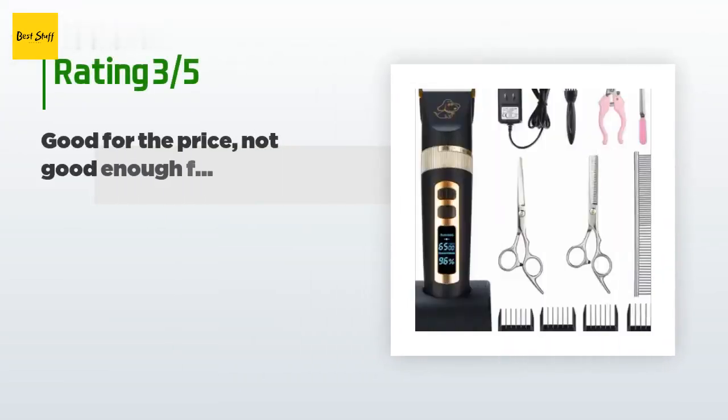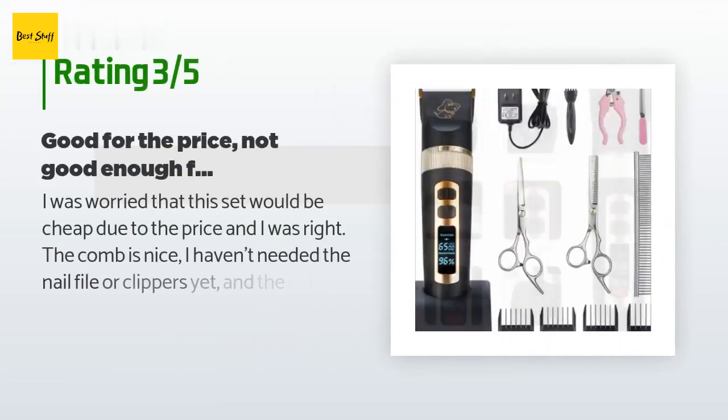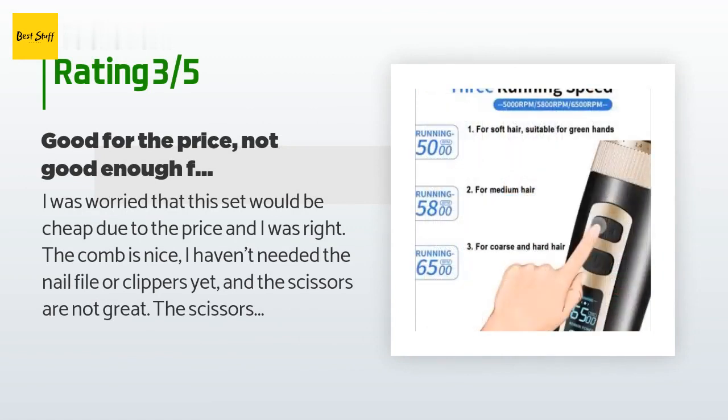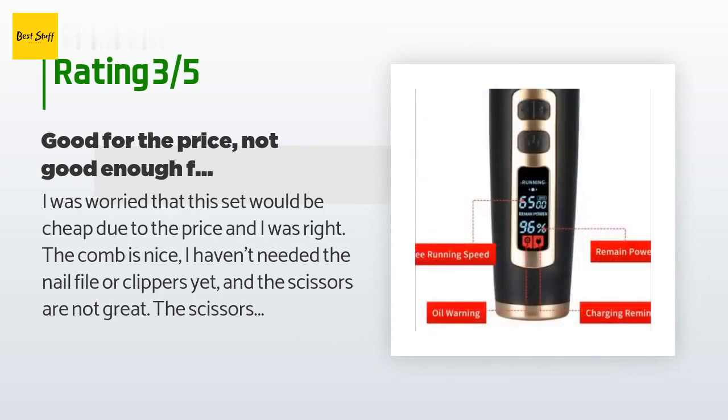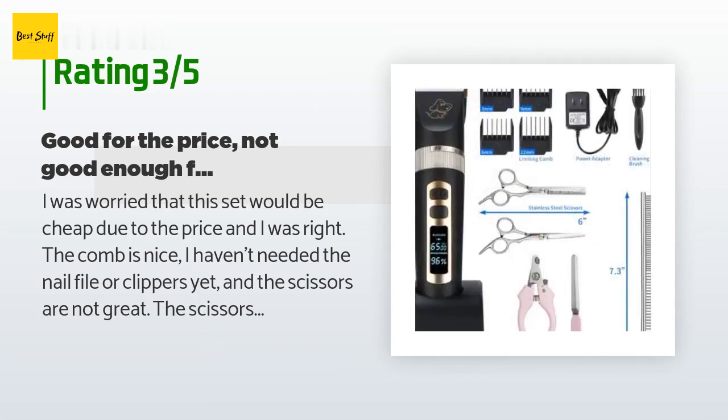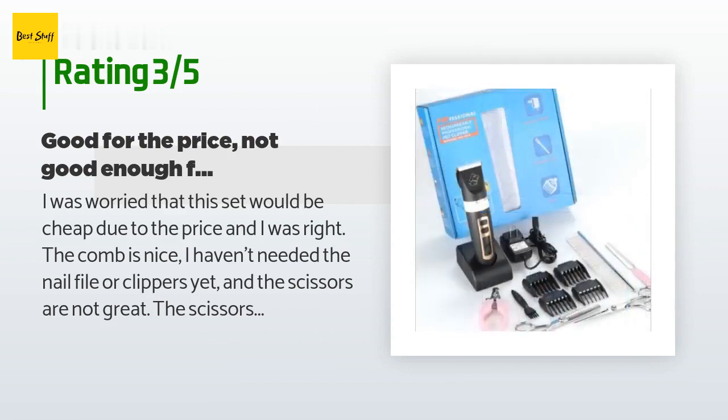An unhappy customer said: I was worried that this set would be cheap due to the price, and I was right. The comb is nice; I haven't needed the nail file or clippers yet, and the scissors are not great. The scissors require you to actively put inward pressure on them, otherwise hair fits in between them and they just bend the hair when you cut — typical of cheap scissors.